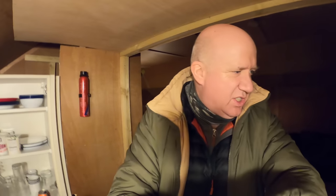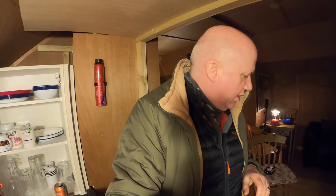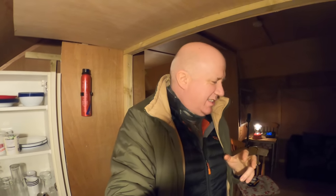Oh, tragedy. I think the stove in here - this electric stove - has broken. It's not coming on at all. So I have to dash to the Land Rover and get my gas cooker. I'm hoping I've got enough gas.